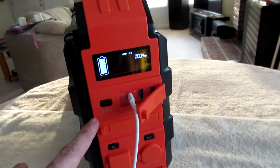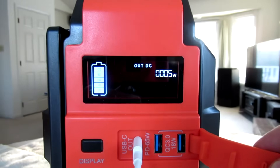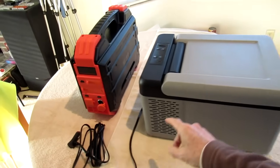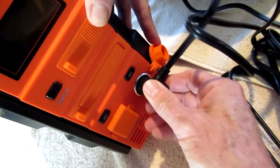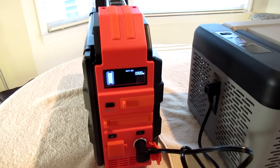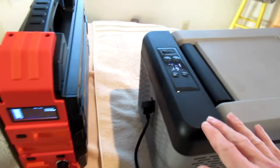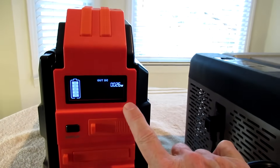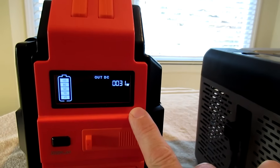Of course you can charge stuff through the USB ports. You can also run a 12 volt cooler through the DC port — it runs at about 30 watts as it cycles on and off.